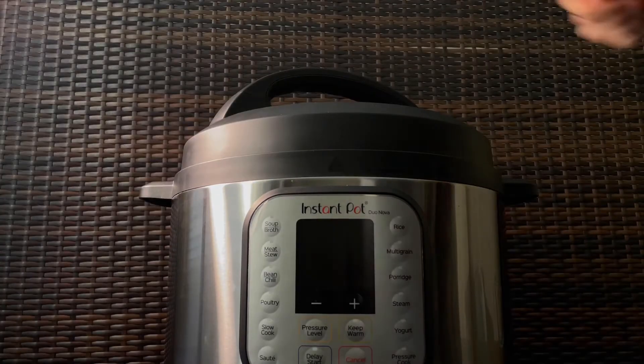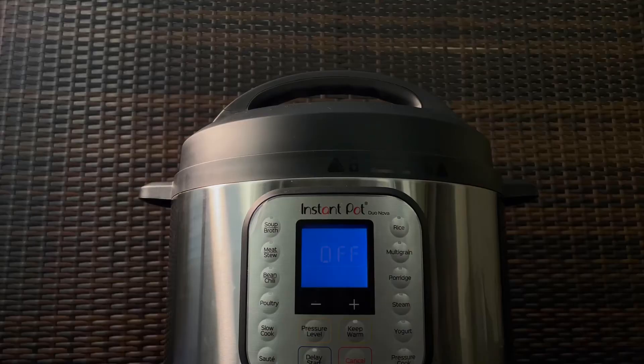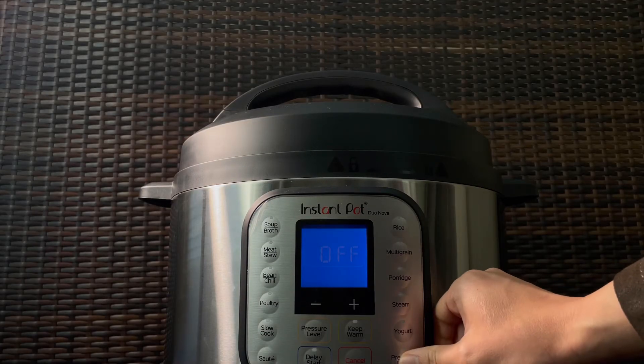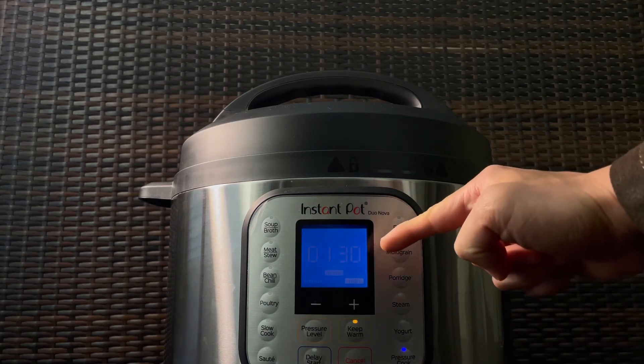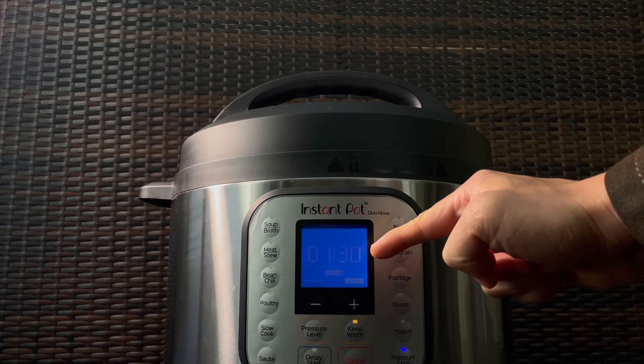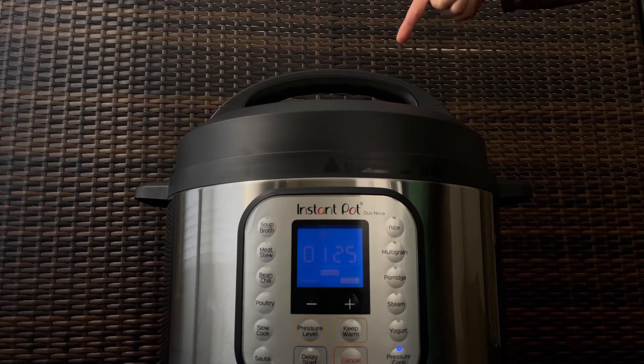Seal your Instant Pot and set the timer to one hour and 30 minutes. As a side note, make sure the steam release valve is set to the sealing position.